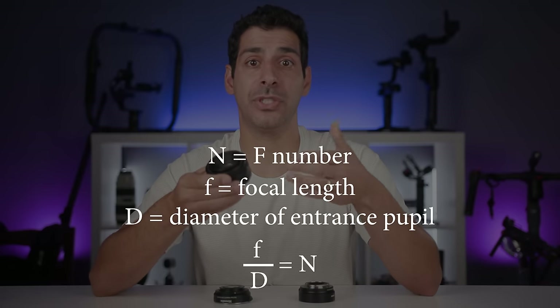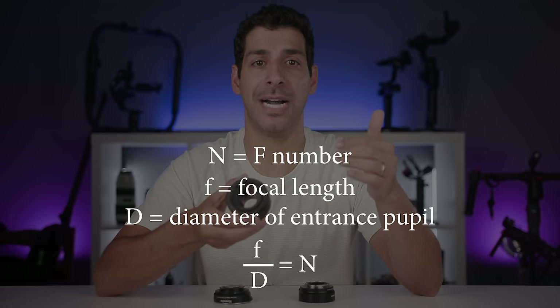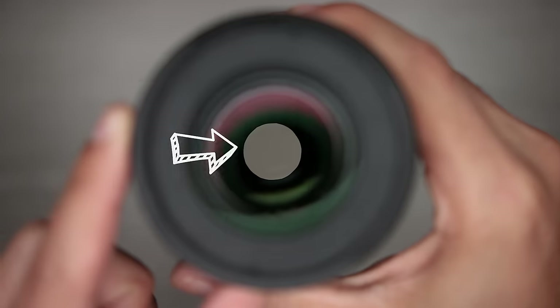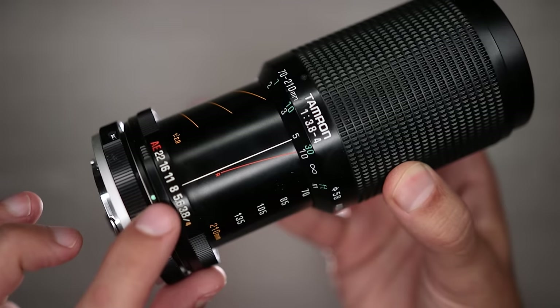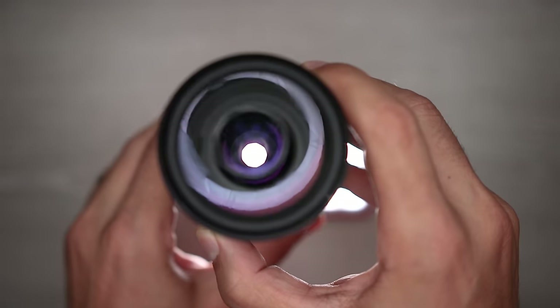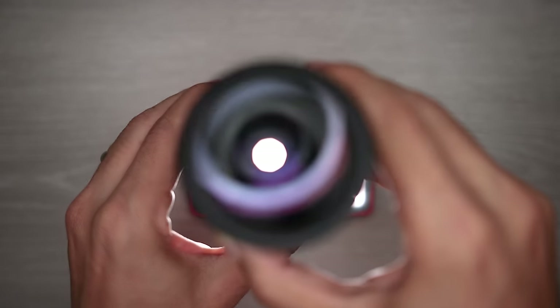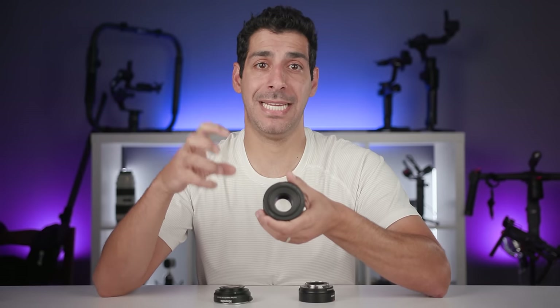In photography and video we reference aperture as f-stop or f-number, which is actually the focal length divided by the diameter of the entrance pupil. The entrance pupil is the aperture when viewed through the front of the lens, and that's different from the actual aperture because there are optical elements in the way. With a super old manual Tamron 70-210: at 70mm f/8 you can see the size of the effective aperture, and when I zoom to 210 it looks a lot bigger.